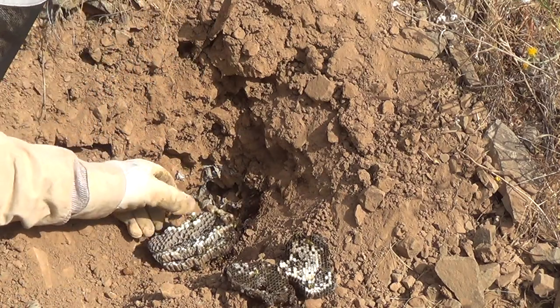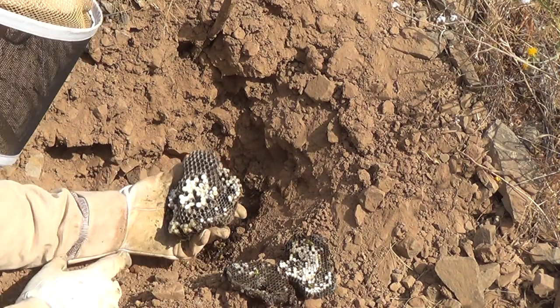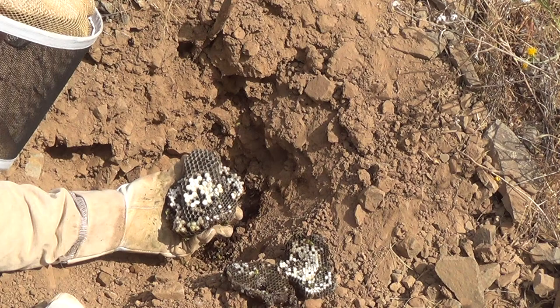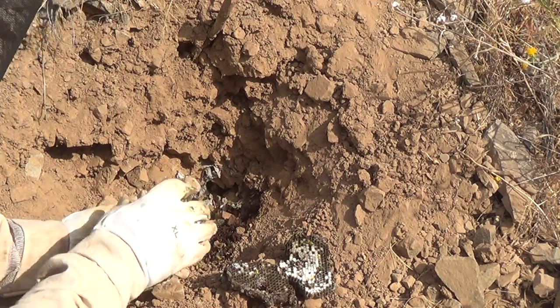There are some queen cells. They're in the process of producing queens for next year. It seems like that last layer of queen cells indicates a healthy hive.